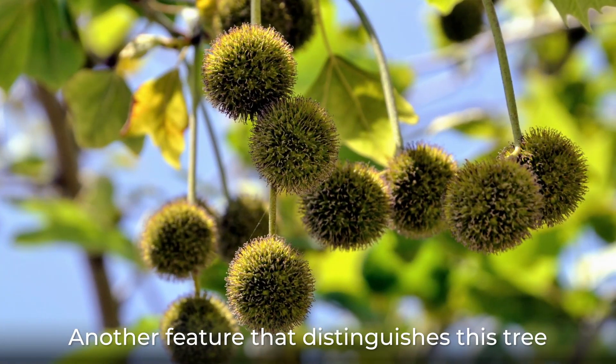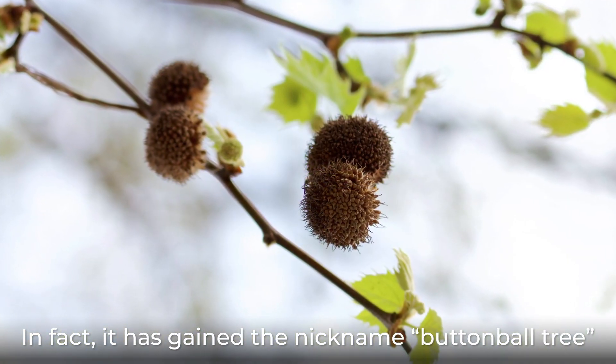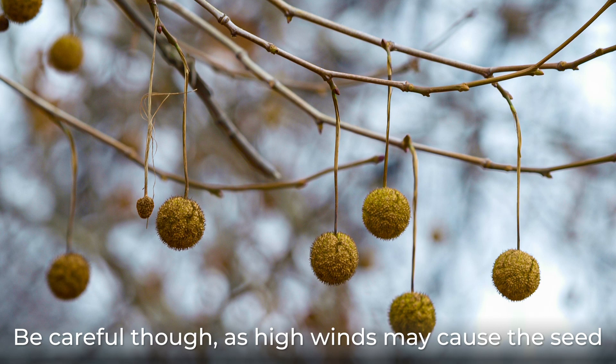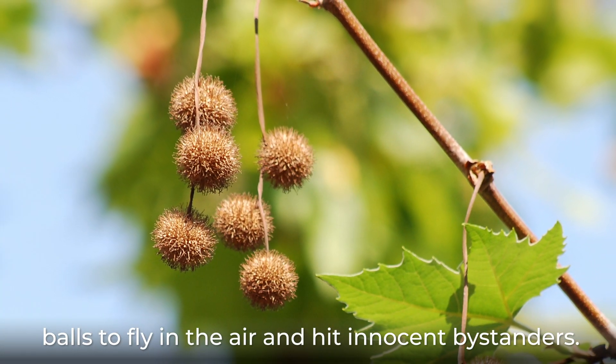Another feature that distinguishes this tree is its spiky seed balls. In fact, it has gained the nickname "button ball tree" because of these. Be careful though, as high winds may cause the seed balls to fly in the air and hit innocent bystanders.